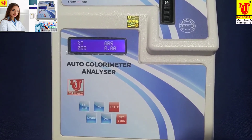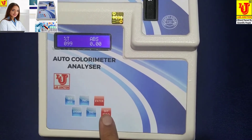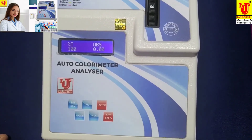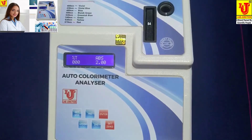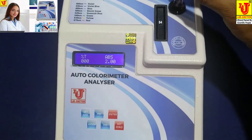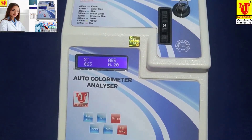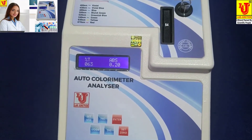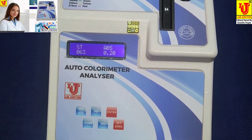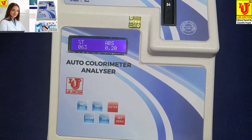Now I am selecting the first display and pressing Set 0 again for blank. This is my sample. With this sample, it shows 63% transmission and 0.20 absorbance.